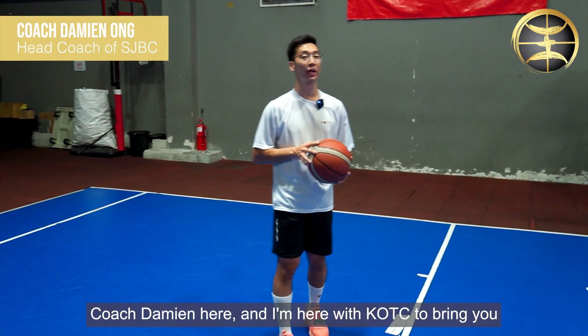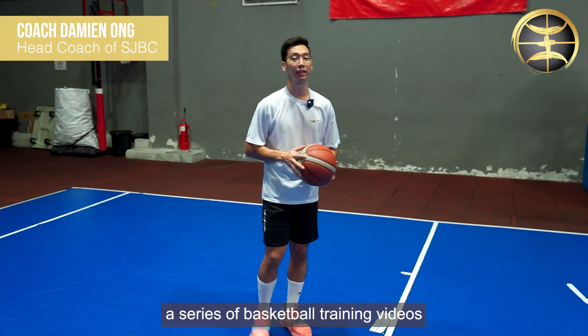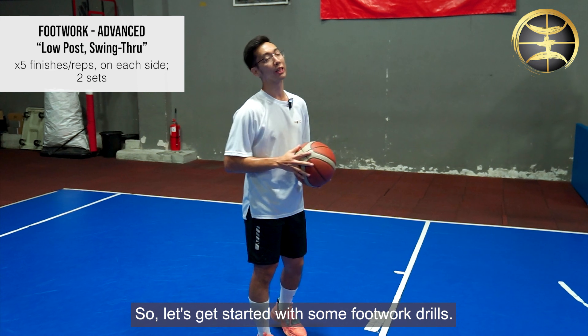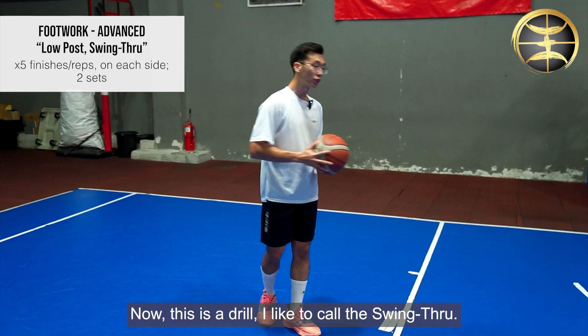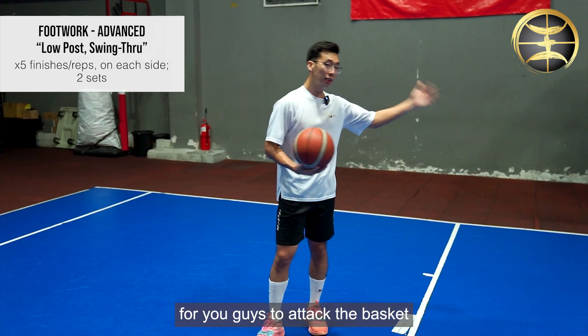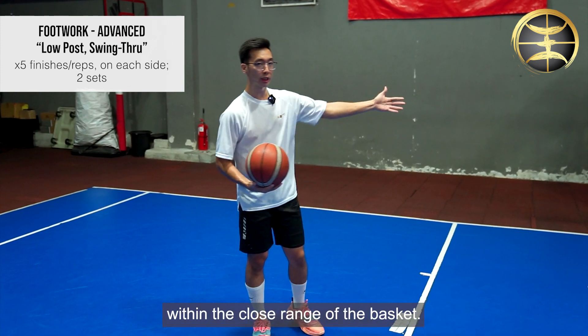What's up guys, Coach Damien here, and I'm here with KOTC to bring you a series of basketball training videos to help you improve as a basketball player. So let's get started with some footwork drills. This drill I like to call the swing through — it's a drill for my low post players out there, to help you attack the basket within the close range of the basket.